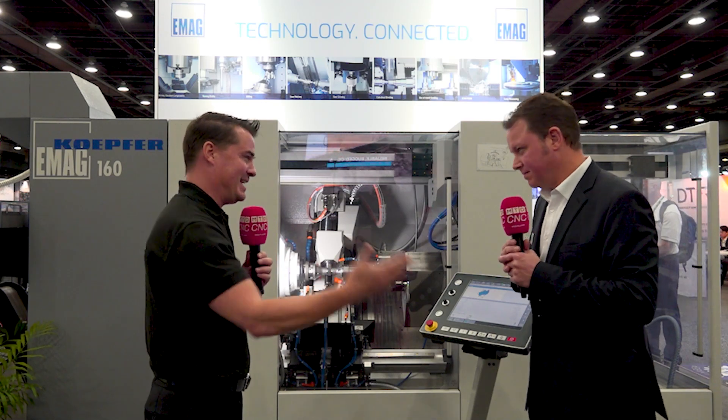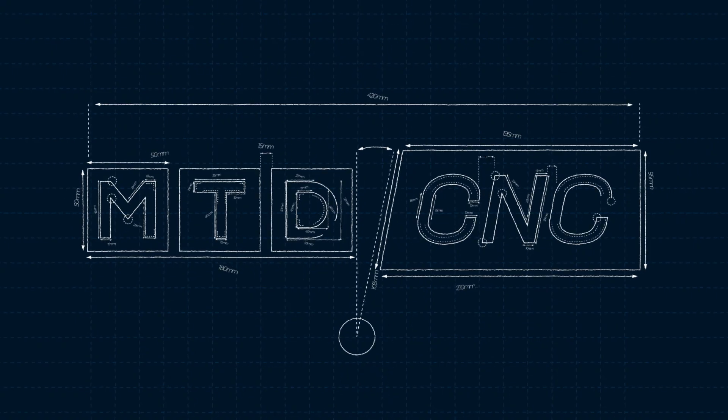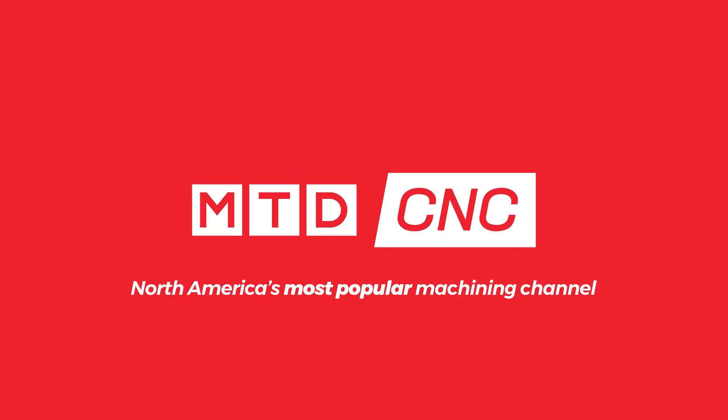You can take parts off this machine, send it out for a heat treat, and you can put them back in again. How does that work? Welcome back to MTDCNC, my friends. I'm with my buddy Jorg today, and we're going to learn a bit more about gears and how eMag can help you make those gears.